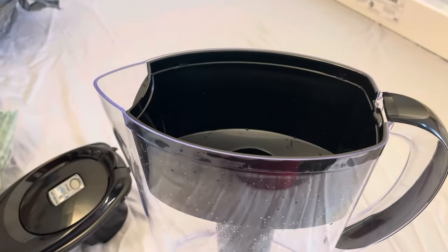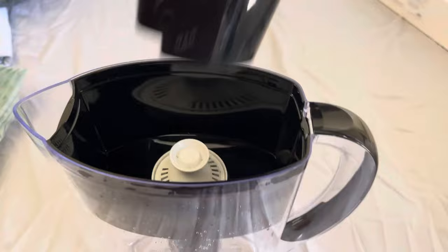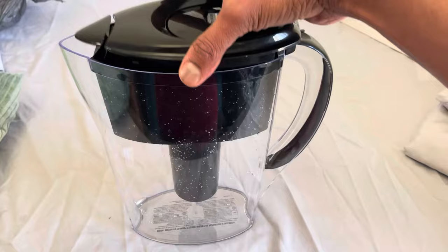Hello friends, today I am going to show you how to properly fit this filter to a Brita pitcher. If you are watching this video, I can imagine that you had trouble fitting it in and especially to fit the top cap just like that. I had a lot of trouble with this.